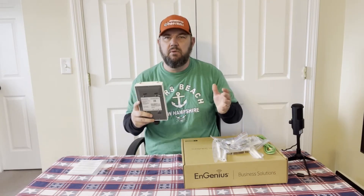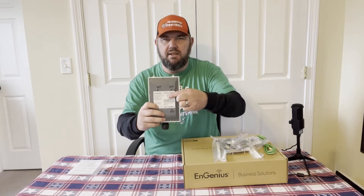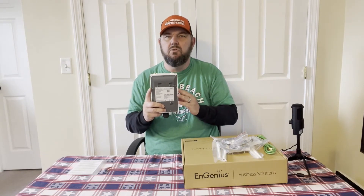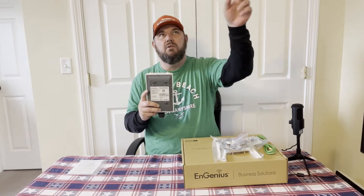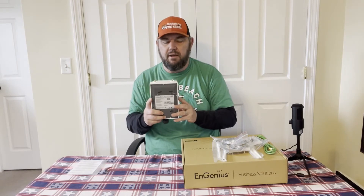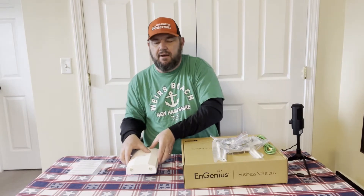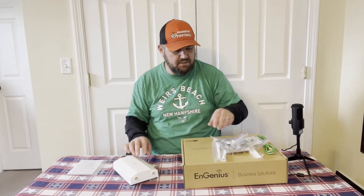On the back there is a QR code. We do have a video on setting up the Ingenius Cloud — it's free. You set up an account, scan this QR code, and it allows you to cloud-manage this access point. There's also a paid Pro account where you can manage multiple locations with additional features, but there is a basic free account you can use to set up broadcast SSIDs and so forth.